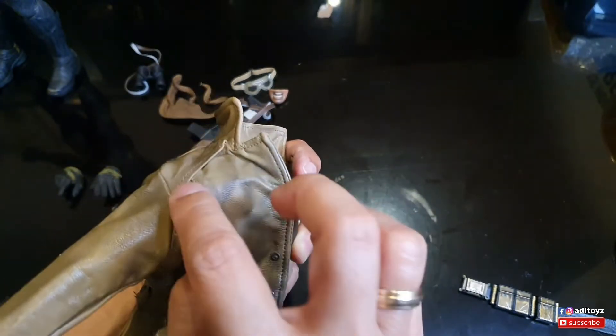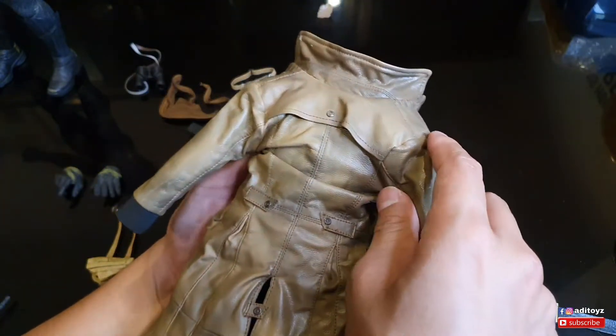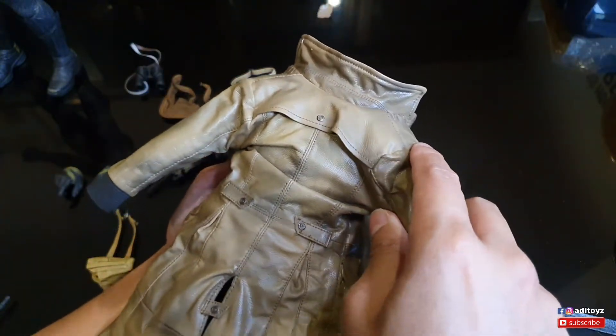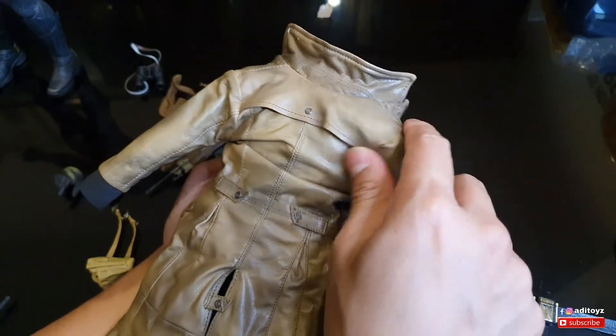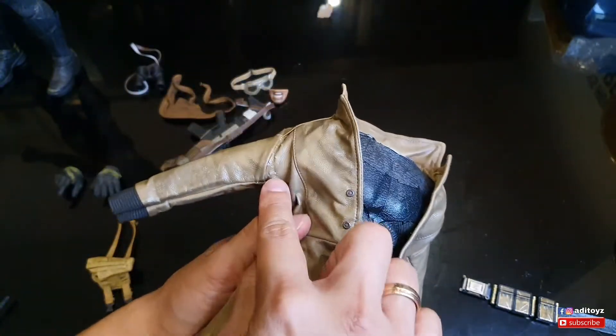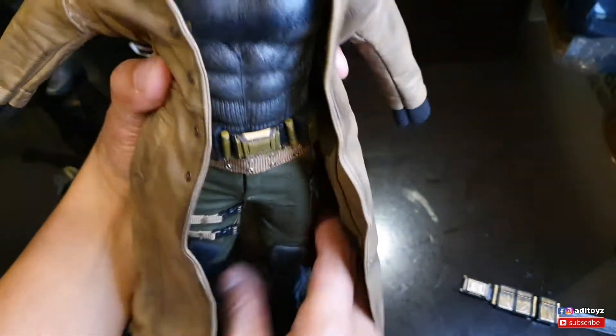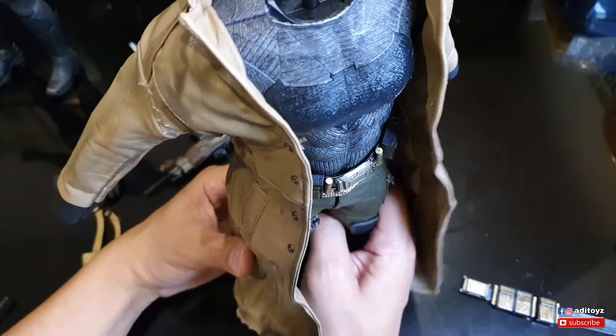Crack-nya nambah nih guys. Memang risiko saat pemasangan bahan-bahan seperti ini - pernah aku alami juga di Hot Toys Spain. Ini harus pelan-pelan masangnya.